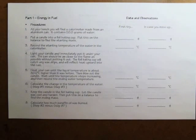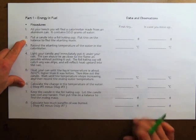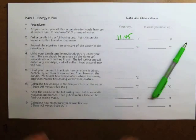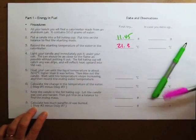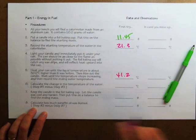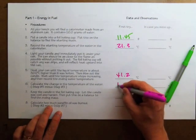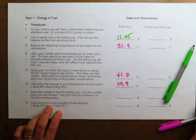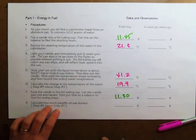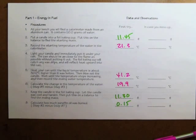Here is the data I recorded in my demonstration. I started with the foil baking cup and the candle, which was 11.45 grams. The starting temperature of my calorimeter was 21.3 degrees Celsius. I heated it up until it reached a high temperature of 41.2 degrees, for a temperature change of 19.9 degrees Celsius. The ending mass of the candle was 11.30 grams, so 0.15 grams of candle burned.